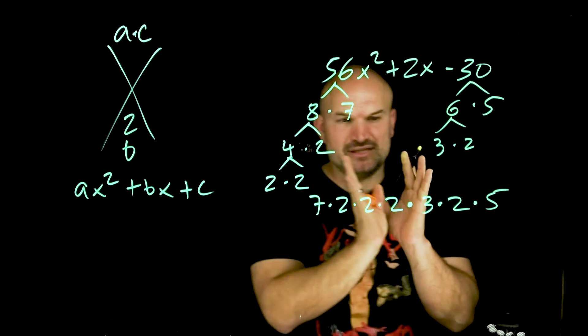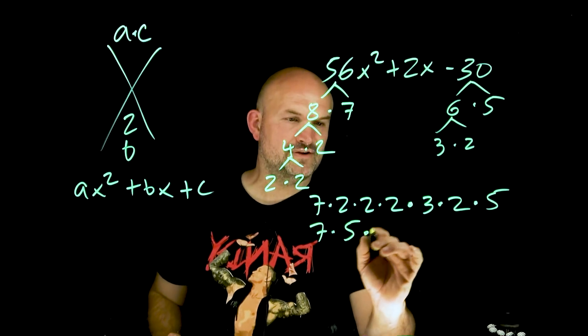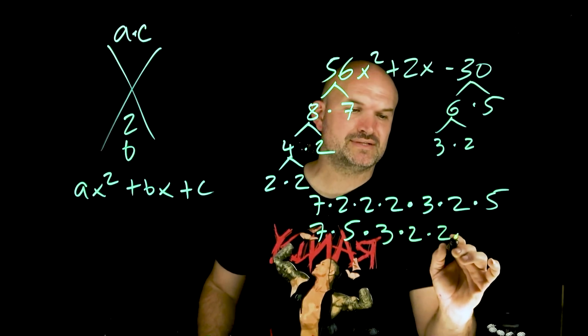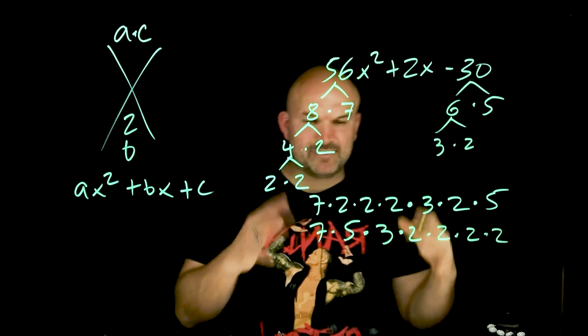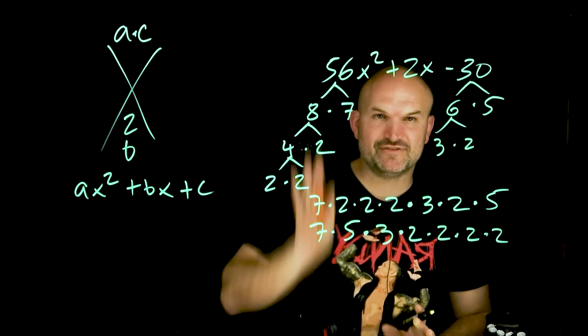What's nice about using the prime factorization is I'm actually going to rewrite this in descending order: 7, 5, 3, and then the four 2s. What I'm going to do is try to group these prime numbers into two products that have a difference of 2, because whenever your last term of a trinomial is negative, you're looking for two factors whose combination will produce a difference in your middle term.